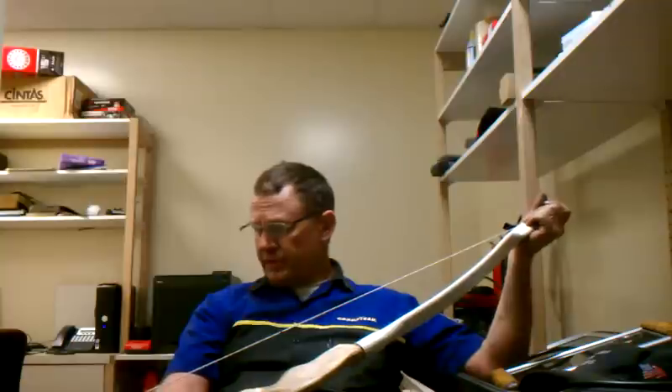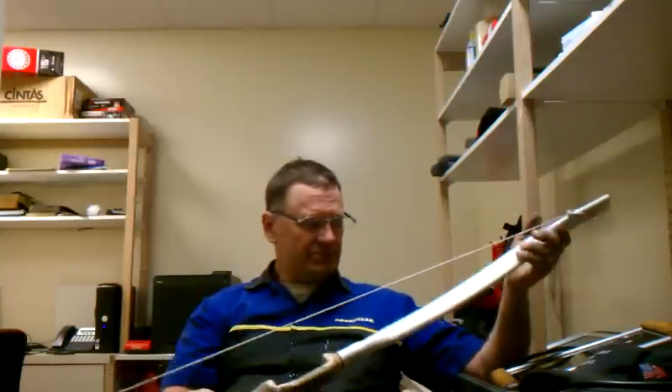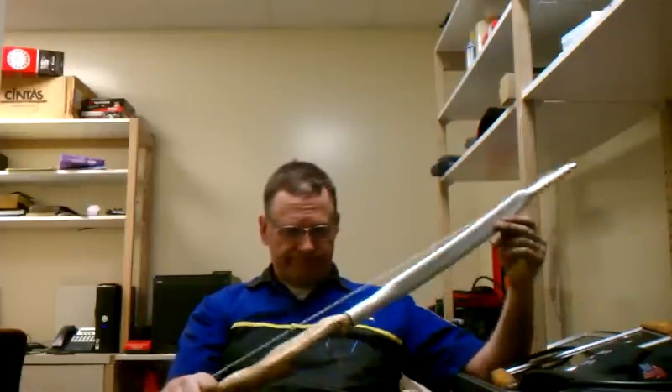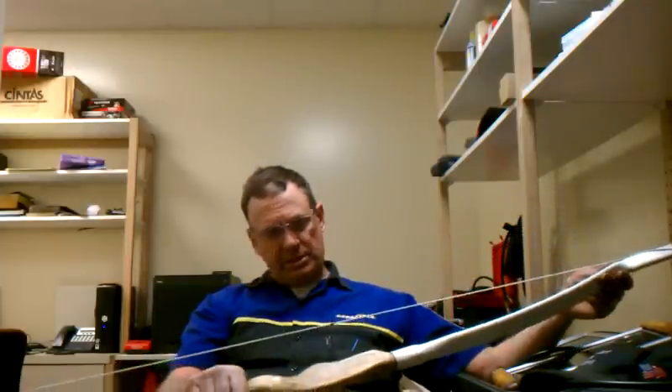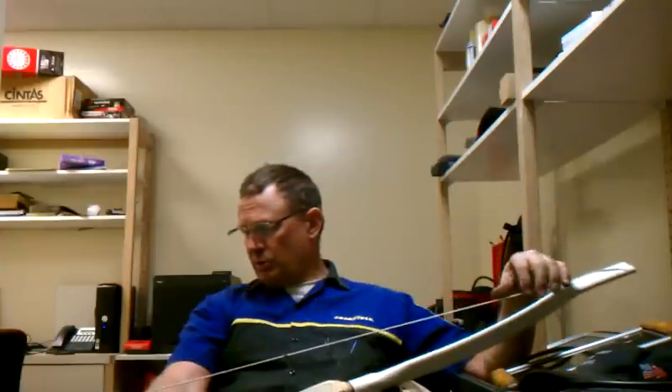I haven't shot it yet. I haven't measured the draw weight, but I suspect it's around 35 to 40 pounds — that's what it feels like. So I'll play with this tomorrow, shoot it some, and I'll let you know how it works out.